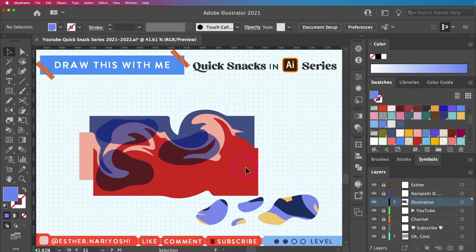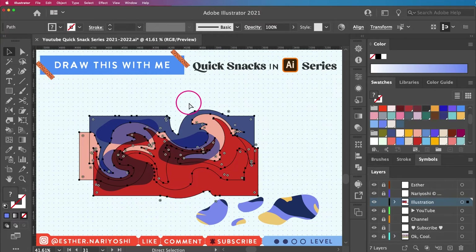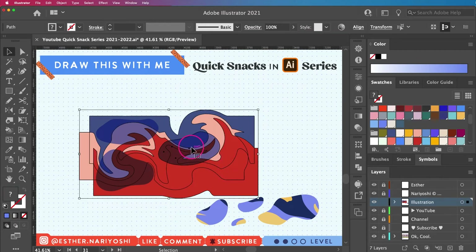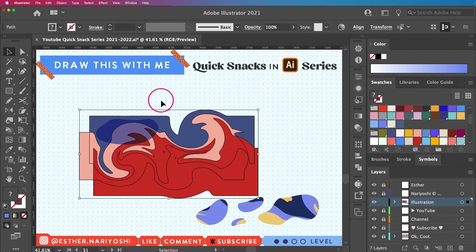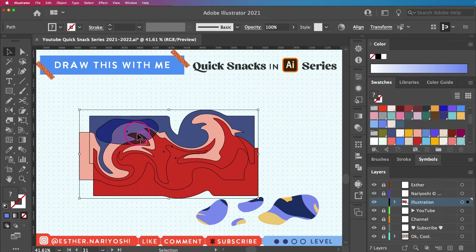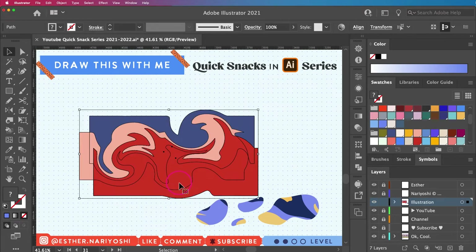I'll need to use this marbling shape three times, so I'll copy it with Command+C. First, I'll select blobby number three and the twirl, press Command+7 for clipping mask. Then I'll paste it back up using Command+F — place in front — and make another clipping mask with a different blobby using Command+7. Then I'll press Command+F to paste in place one more time.